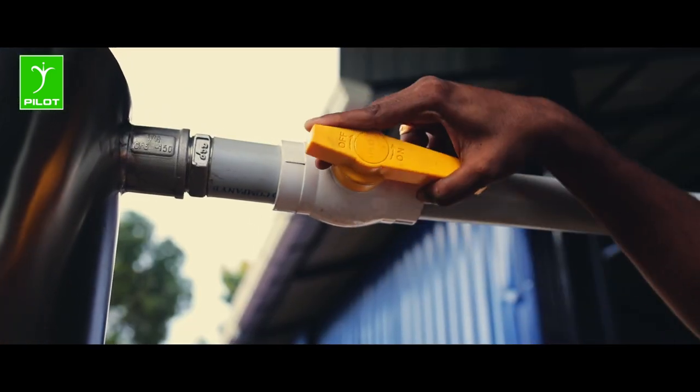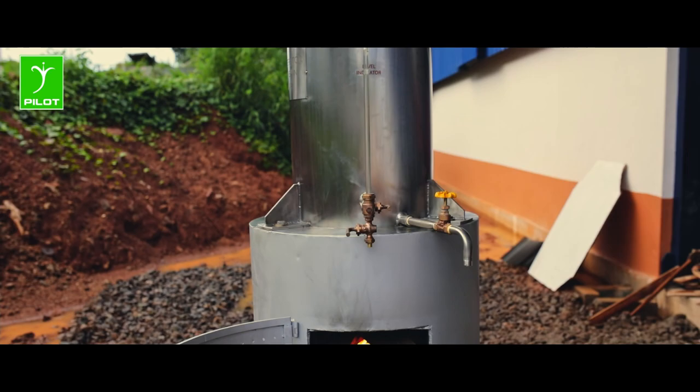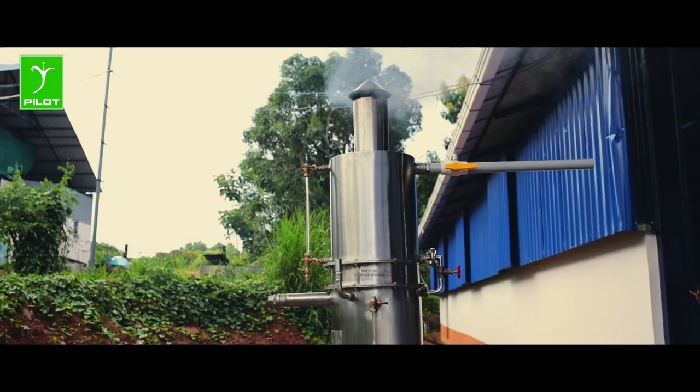The flame heats up the fire tubes contained in a separate ground chamber. The fire tube chamber is heated, which in turn heats the surrounding water in the chamber, thereby producing steam, which is taken from the steam outlet.